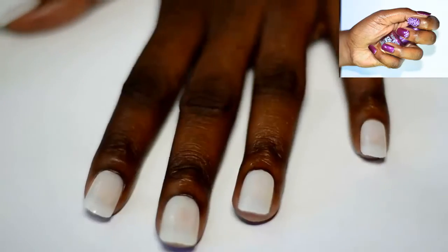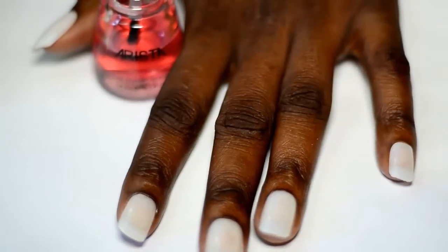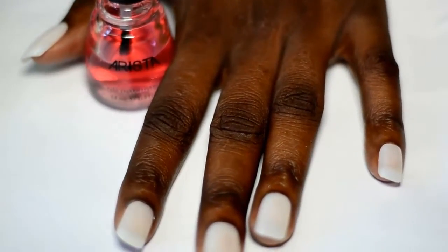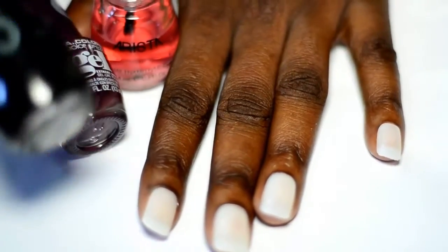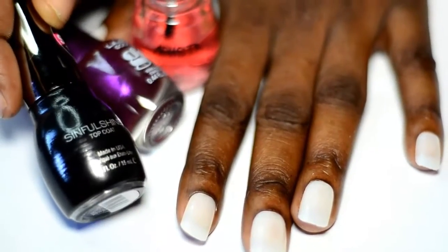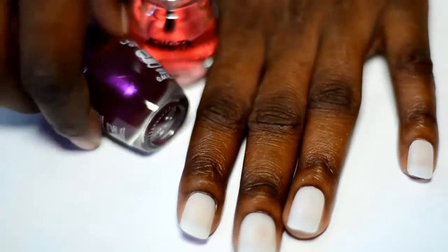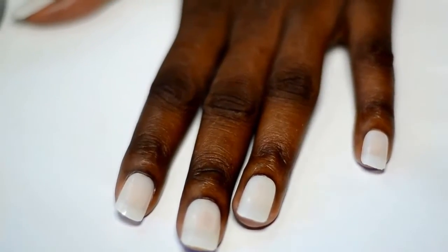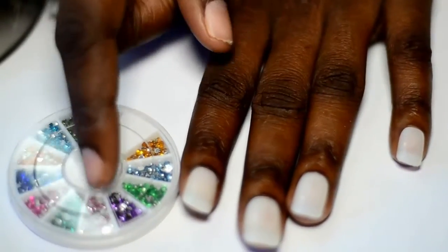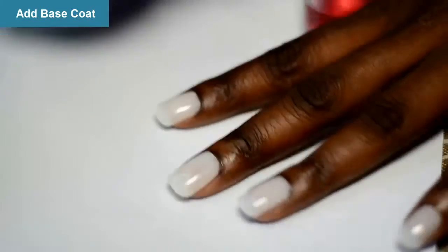For this nail look you will need a base coat, any color you're going to be adding. I'm using this LA Girl Gel and this top coat from the Sinful Shine brand, which I got from my Pinch Me box. I'm also going to be using these diamonds in purple and nail glue.